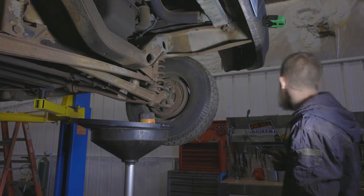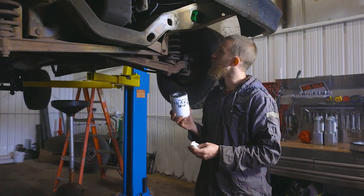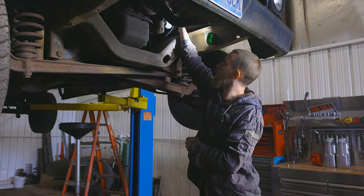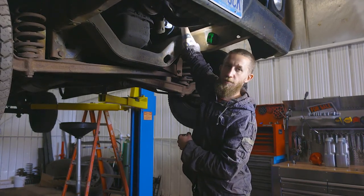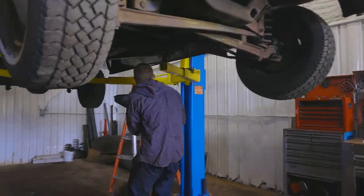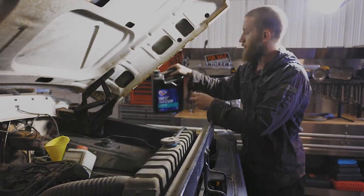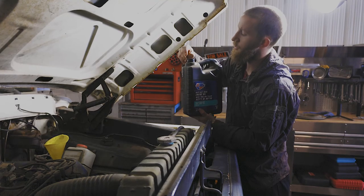Now with the fuel and oil both drained and the oil filter off, we install a new filter. Always make sure the gasket surface is clean and wiped off, and add a little oil to the gasket to help it seal correctly. We reconnect the fuel line and put the hose clamp back on, then lower the truck. Adding fresh oil — 15W-40, which matches the spec we found online. The motor takes 5 quarts, so we add the full amount, then plan to change it again in about 200 miles.